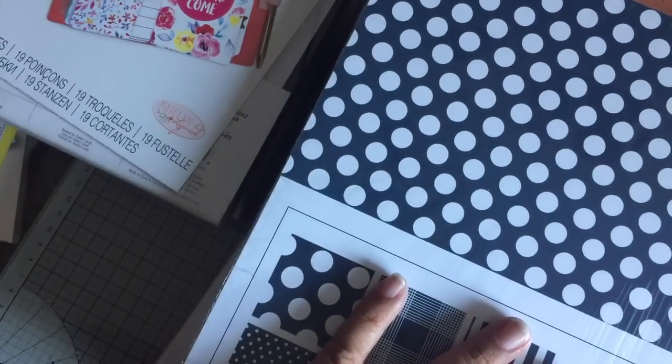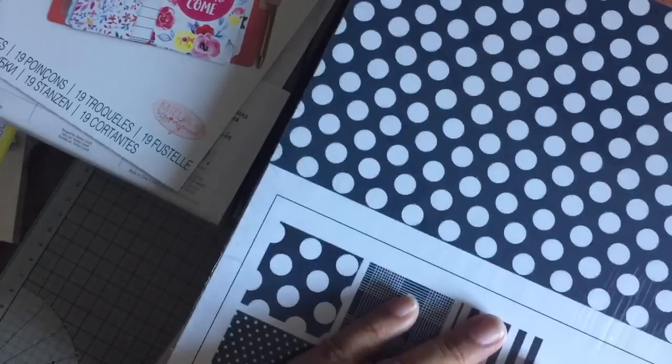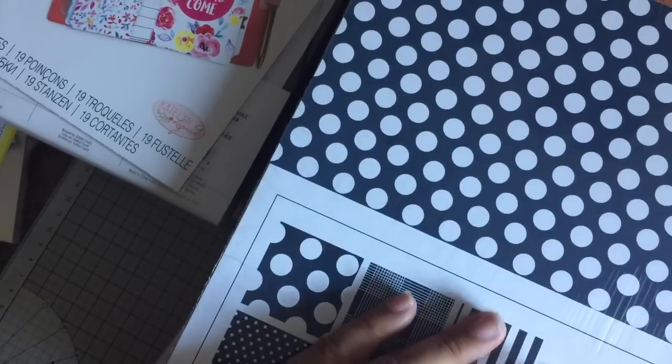That's quite a substantial haul from Paper Tray. So anyway, that is my haul for now and thanks for watching. Bye bye!